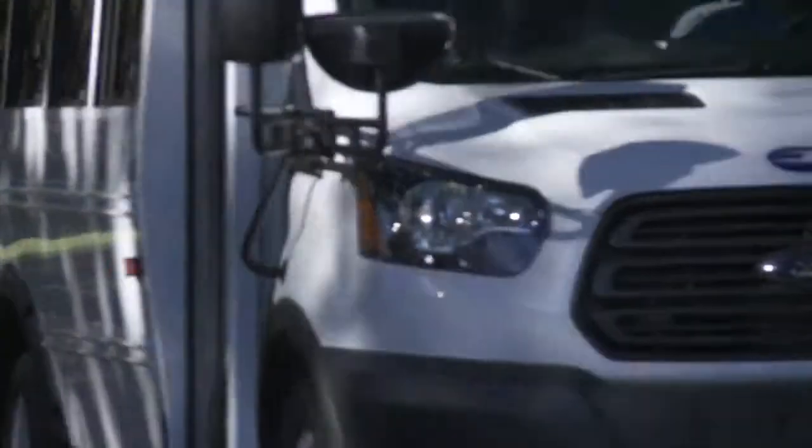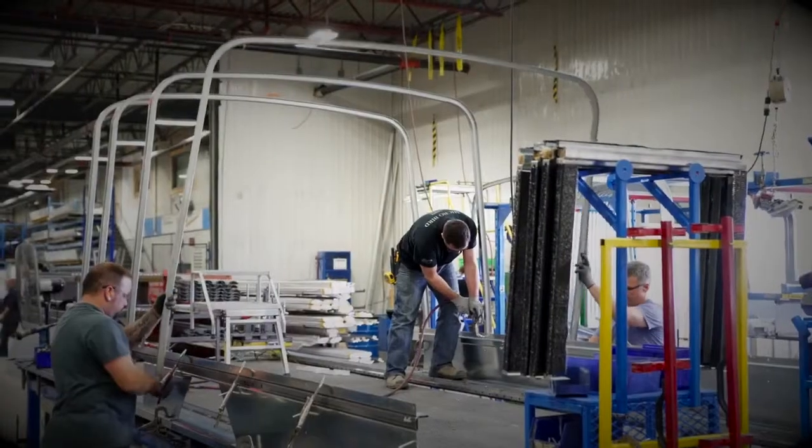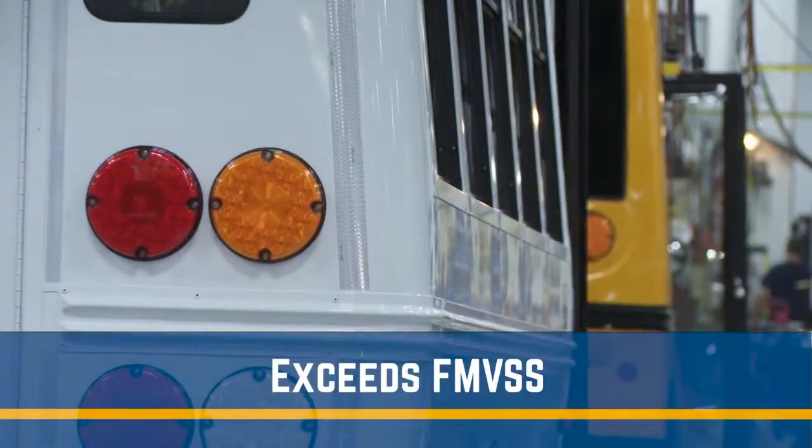Next, the body structure of Micro Bird buses is well recognized for its durability. It exceeds Federal Motor Vehicle Safety Standards. Its side impact barriers and other structural reinforcements offer the greatest impact protection in the industry.